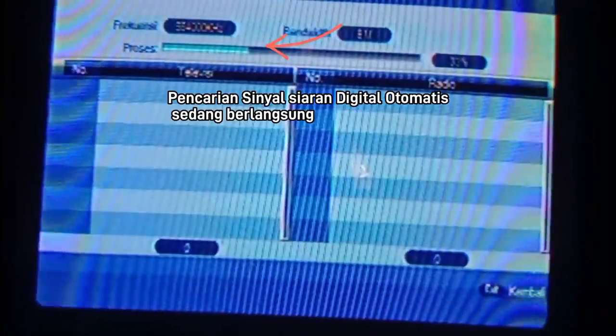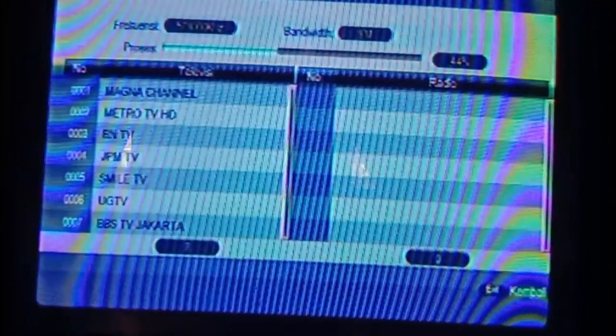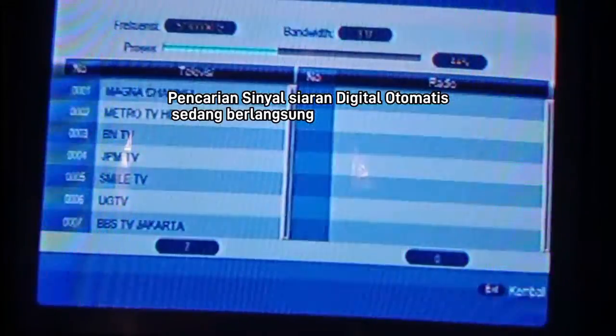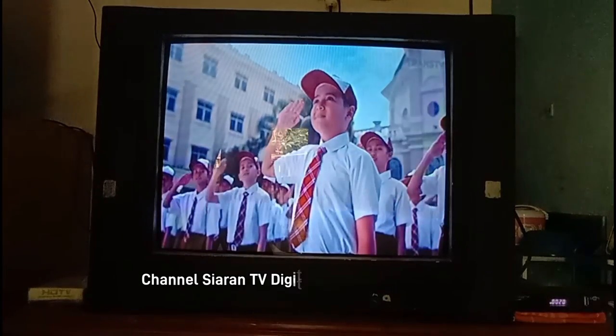Selamat mencoba, semoga sukses dimanapun. Salam, pasti bisa! Thank you.